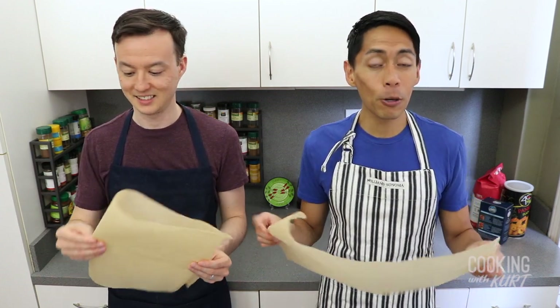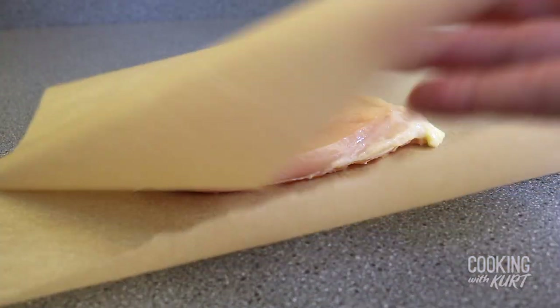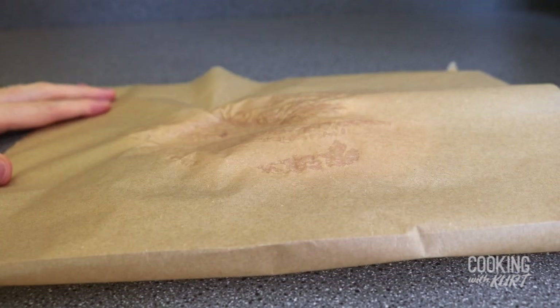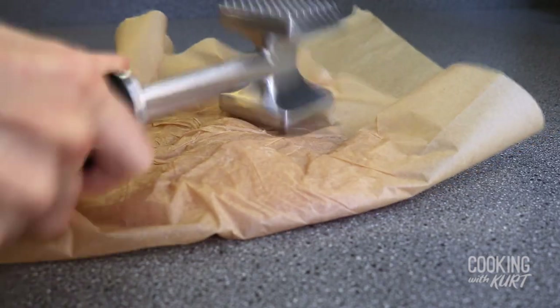We're going to pound the chicken breasts to our desired thickness of one quarter inch. Take two pieces of parchment paper and fold each piece in half. Place the chicken breast in the center of the parchment paper, cover it, and turn the creased side towards you. Now, taking a mallet, pound out the piece of chicken until it is one quarter of an inch thick. This is the perfect activity after a busy and stressful day.